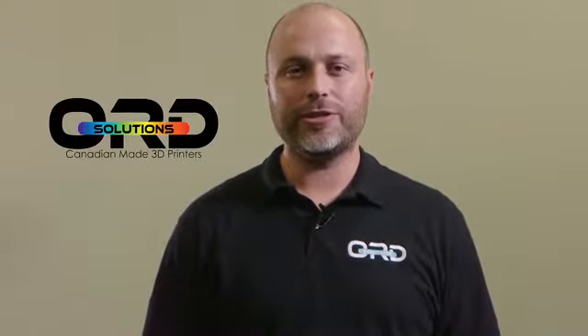Hi, I'm Chris Gibson, President and Lead Architect at ORD Solutions. We've had two successful Kickstarter campaigns. Our backers' support made those projects a reality, and we've listened to their suggestions.